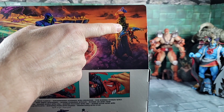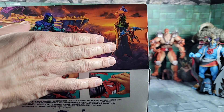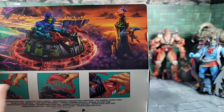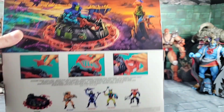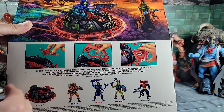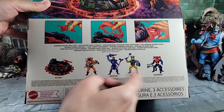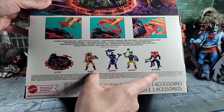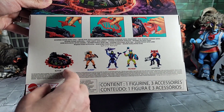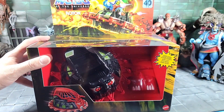We also have a Talon Fighter with Point Dread — I did hear some rumors about that possibly coming out. I don't know how true they are, but it would make sense because you've got Castle Grayskull out. Down here we have how the guns set in the Roton, the hood, and the alternate face plate. Down here we also have our Wave 9 figures — I already got all of those and reviewed them. Looking great — I'm really happy we're getting these vehicles and the Roton is a pretty important piece.